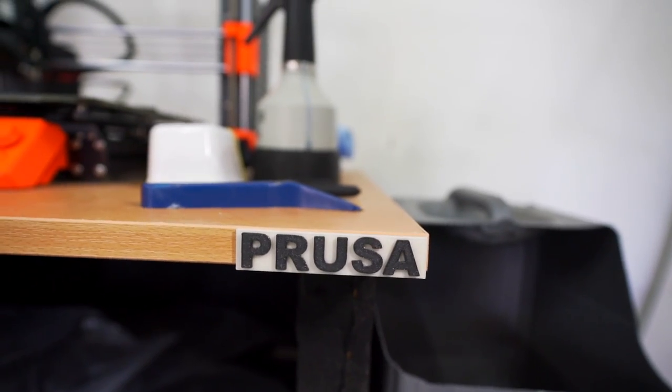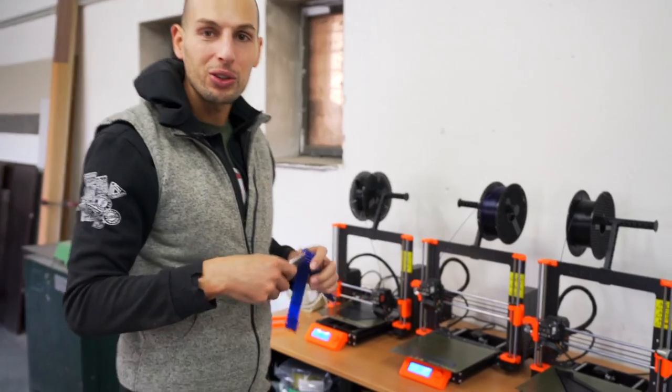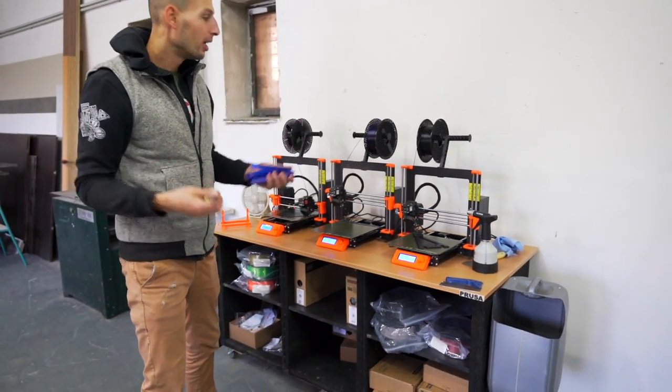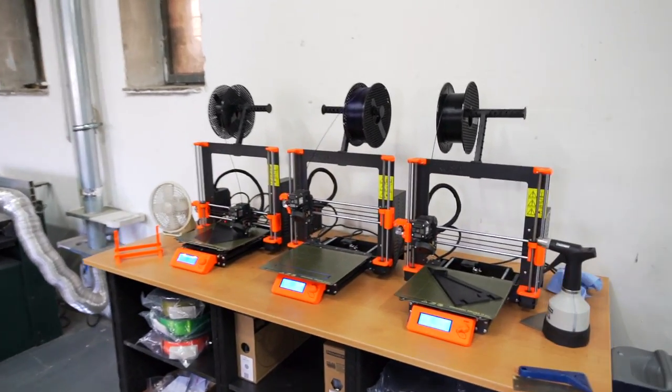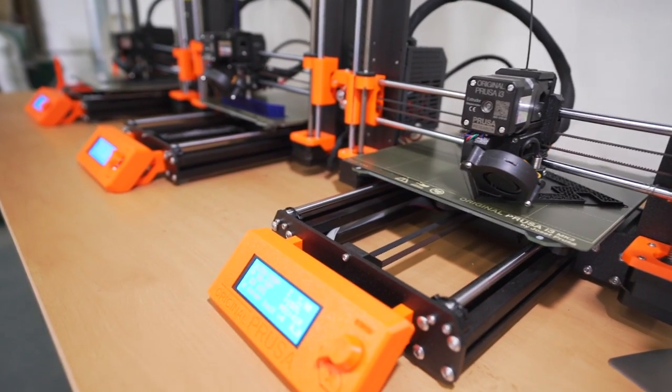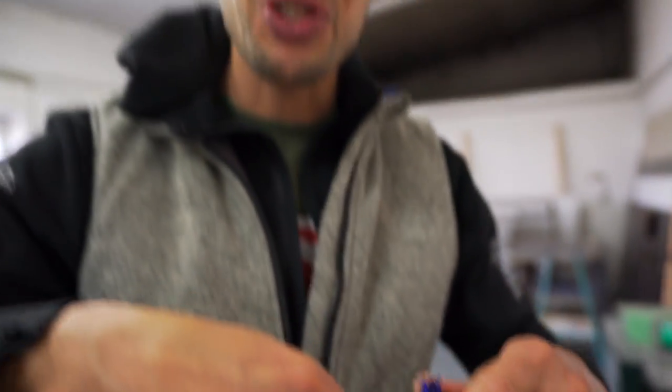These 3D printers are from Prusa — a Czech company that found me on YouTube and decided to help out and support my development. This was an amazing donation from them and these printers work like a dream. So thank you very much.